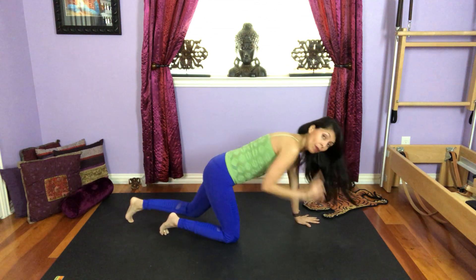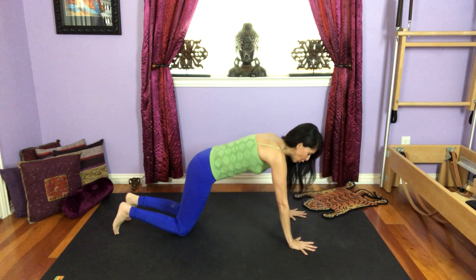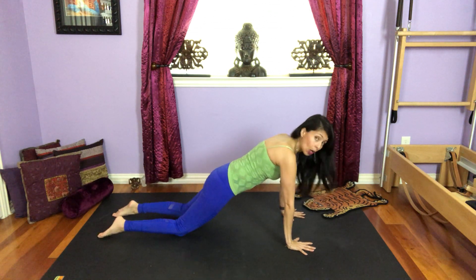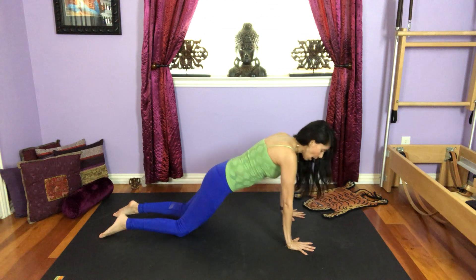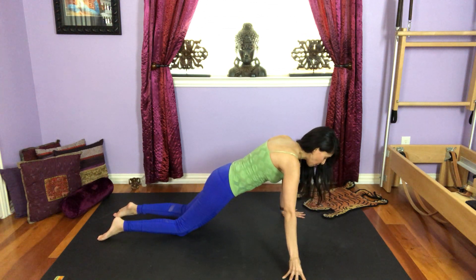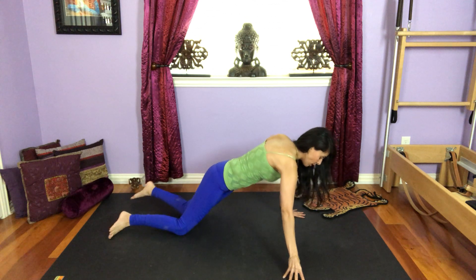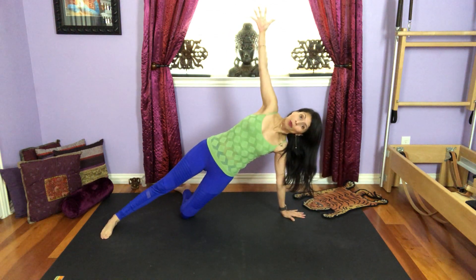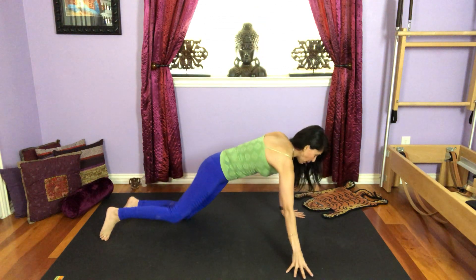I'm going to give you the first option, especially if you're new to core exercises or yoga. You can start on plank on your knees and bring your right hand out, so you come high on your fingertips. Whenever you're ready, inhale, lean to the left side, right leg becomes straight, right arm reaches up towards the ceiling. Come back to plank on your knees.